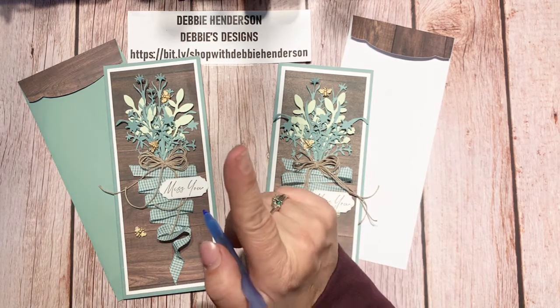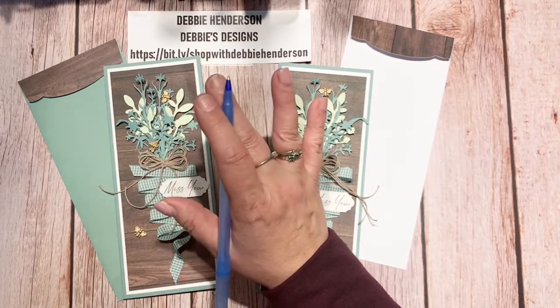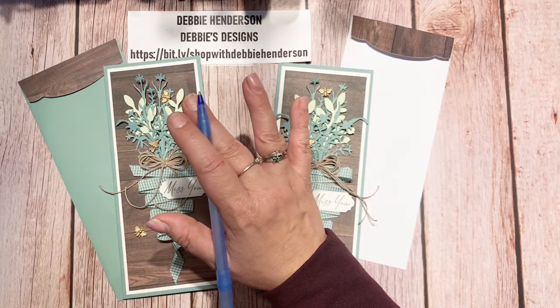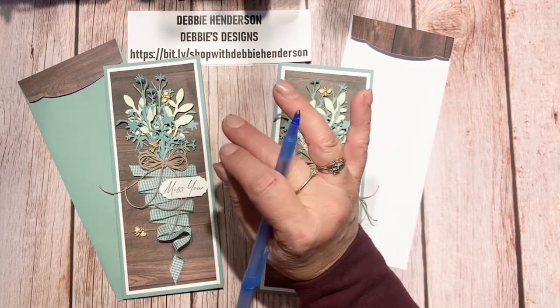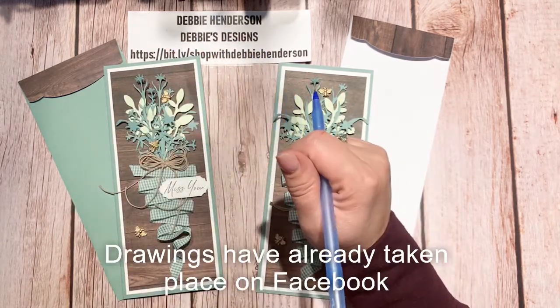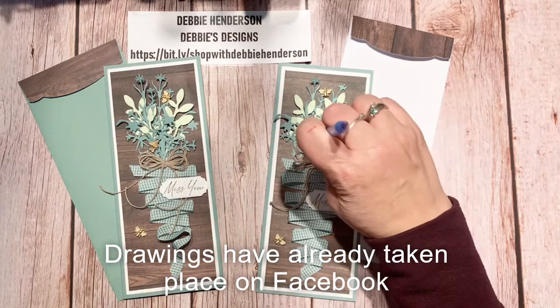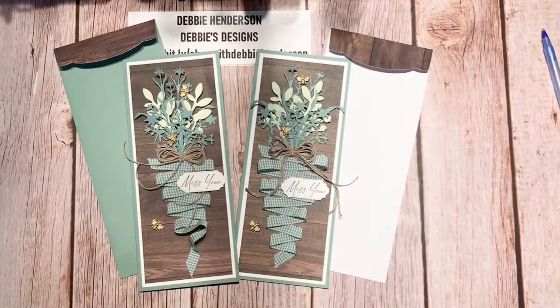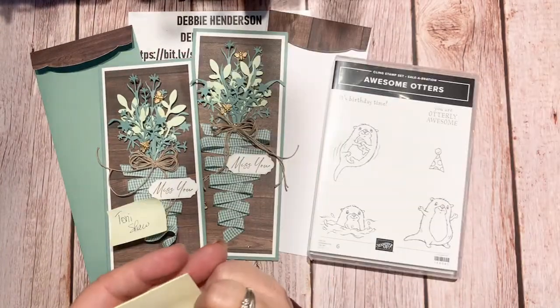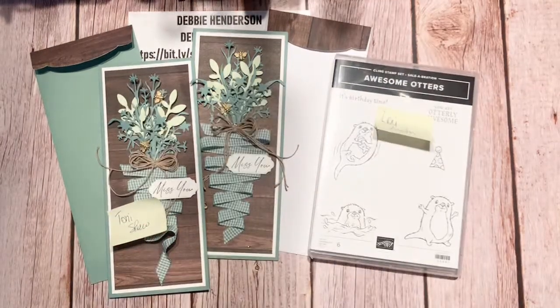I learned a tip: when you guys comment, Facebook filters out some comments, but someone told me that if you add an emoji after your comment word, Facebook won't filter them out. So I want you to comment with the word 'B' for bumblebee, plus an emoji. I've got two numbers here — we're going for the card first, so go ahead and start commenting. That's it for tonight — I hope to see you Friday on my Debbie's Designs page for the mini workshop. Good night everyone and thanks for visiting!